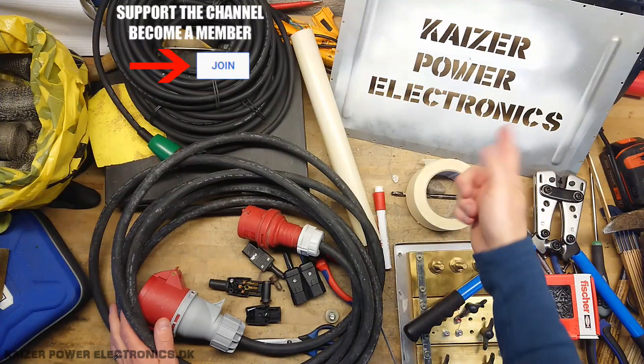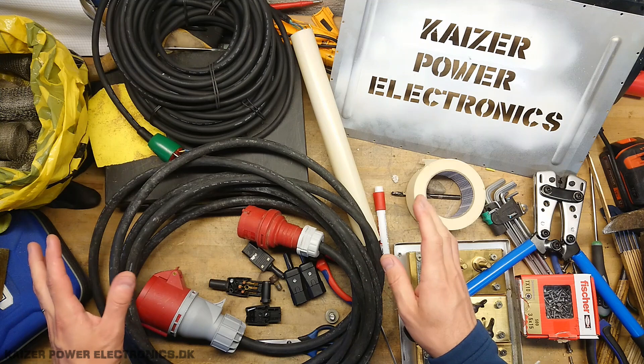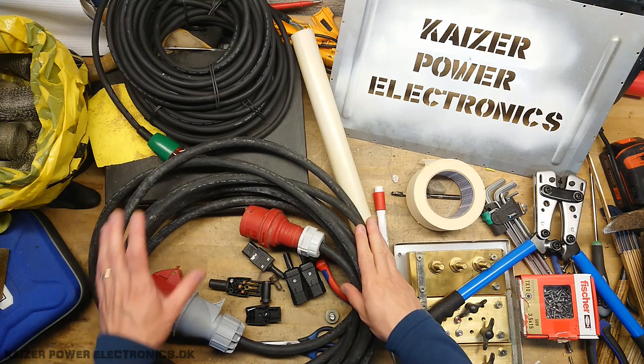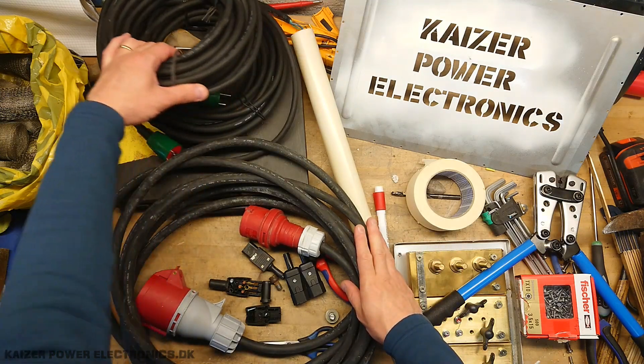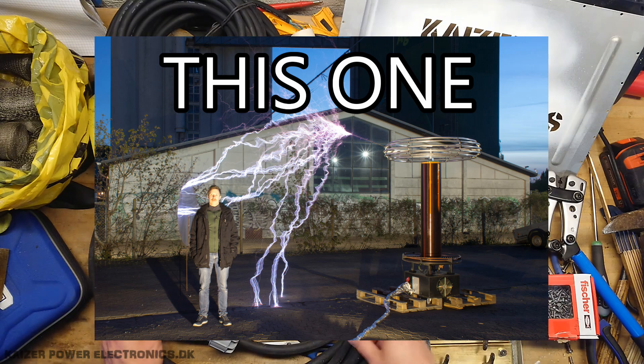Hi all, Mads Banker from Kaiser Power Electronics. Today we are looking at protecting the supply cable, driver cable, and fan cable for the large dual-resonant solid-state Tesla coil — the 3-meter-tall one, version 3.